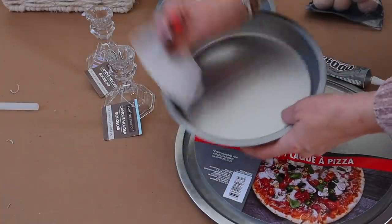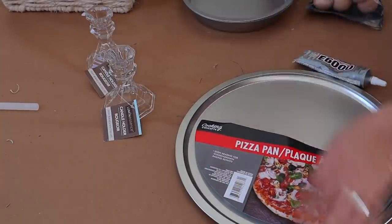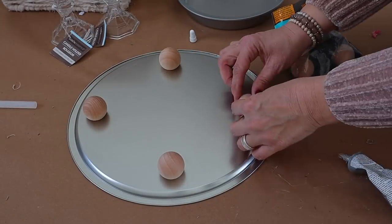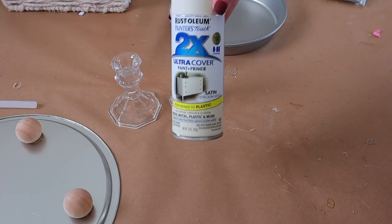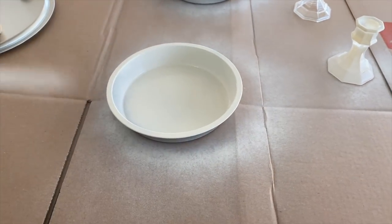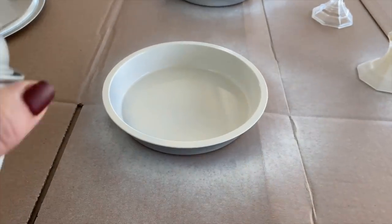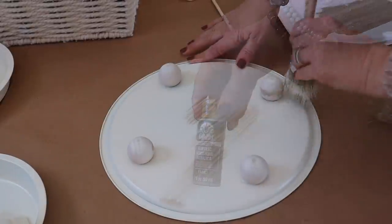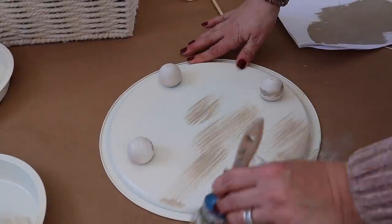The first DIY: I'm going to show you how I make a tier tray using two cake pans, a pizza pan, and two candlesticks from Dollar Tree. I'm also going to add some little feet to the bottom — those wooden balls are from Hobby Lobby. Now I'm going to spray everything with Rust-Oleum Heirloom White spray paint.